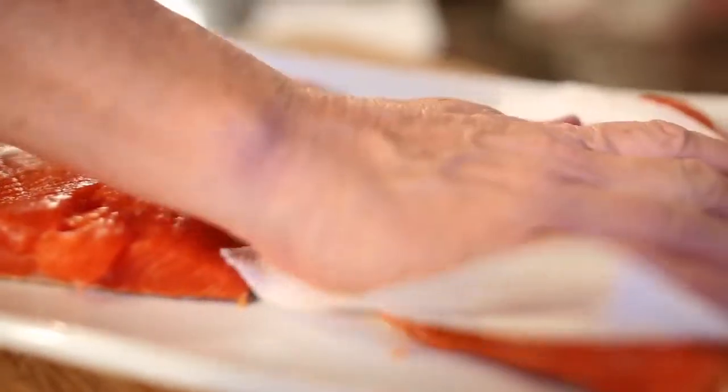Grilling salmon brings out the best of its flavor. Avoid washing or rinsing the salmon because water breaks down the flesh, resulting in a loss of flavor. Just pat the salmon dry once you pull it from the wrapper.